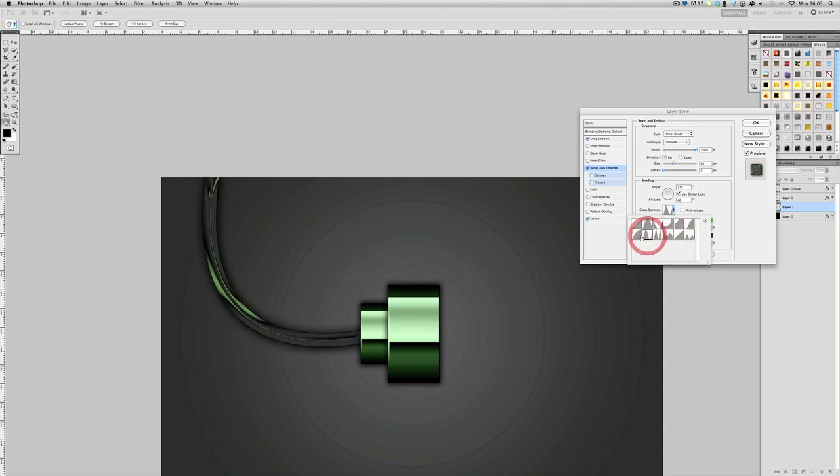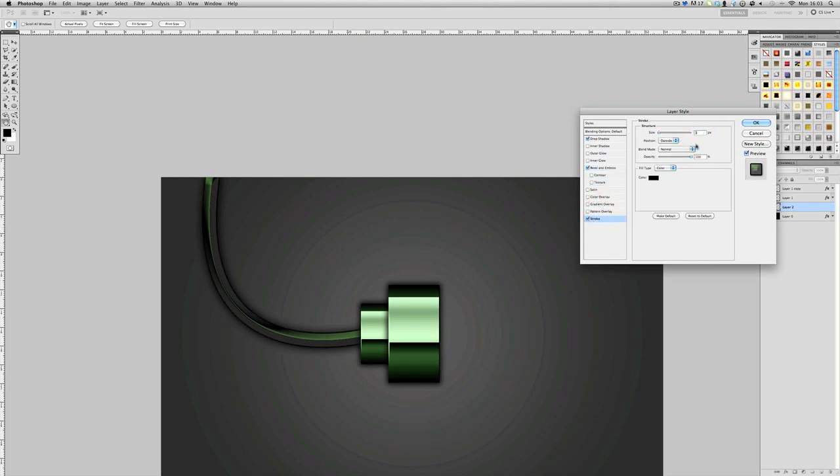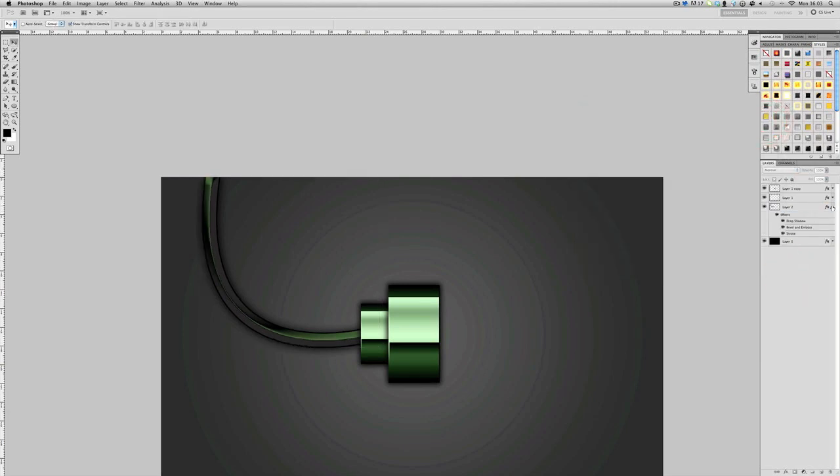Pick whichever bevel setting looks best to you — I'll keep my normal one. Bring the opacity down a bit and perfect the settings until it looks the way you want. You can try Chisel Hard for a different effect, but Chisel Soft doesn't make much difference. Bring up the stroke a bit and now you should have a wire like that.